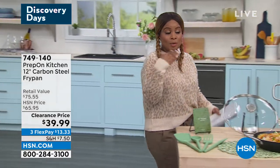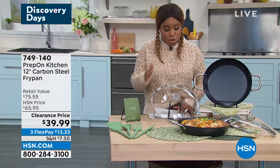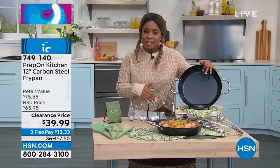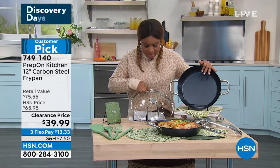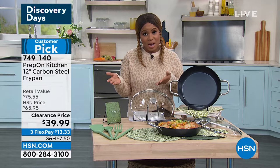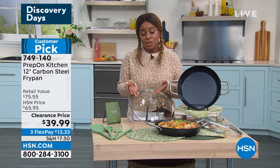Whether you are using this on top of your stove or baking with this, you get the fry pan — isn't it gorgeous? — and you also get the lid. The lid is a glass lid and it does have a little vent at the very top. So you get the complete set, another customer pick, lowest price we've ever offered. It was $65, now it's $39.99.